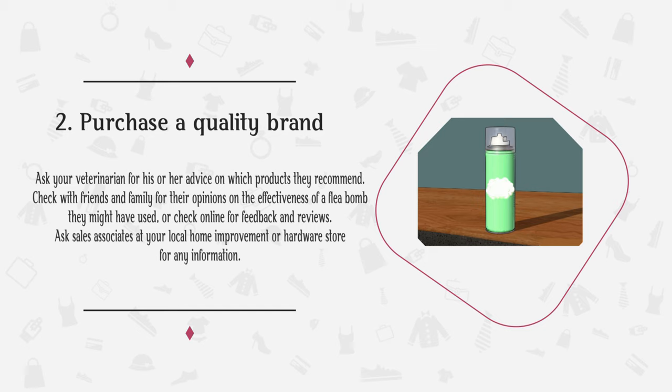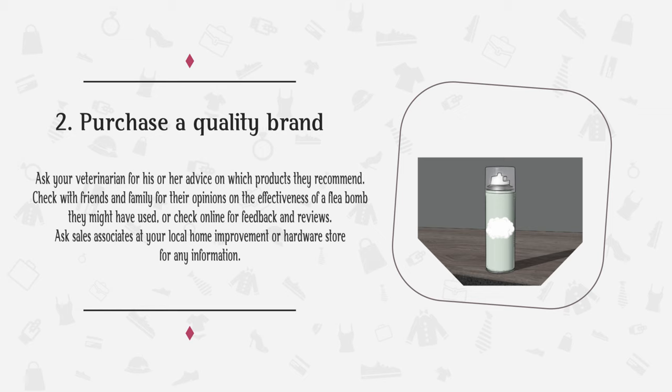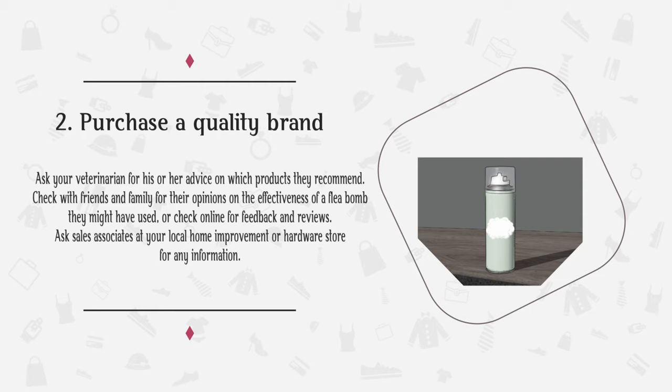Step 2: Purchase a quality brand. Ask your veterinarian for his or her advice on which products they recommend. Check with friends and family for their opinions on the effectiveness of a flea bomb they might have used, or check online for feedback and reviews. Ask sales associates at your local home improvement or hardware store for any information they may have, but always back up what you're told by a retailer with your own quality research.